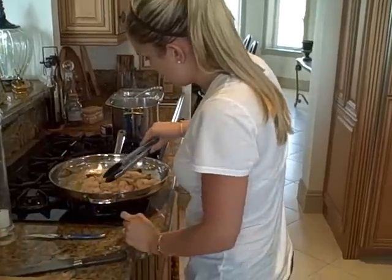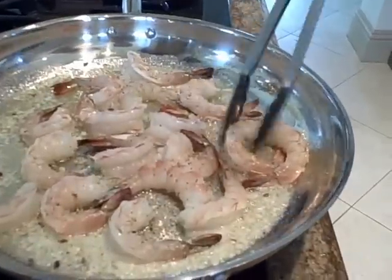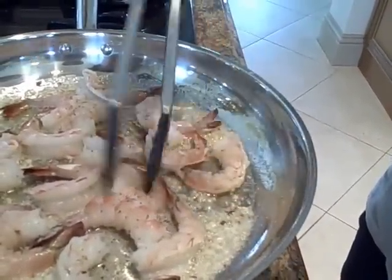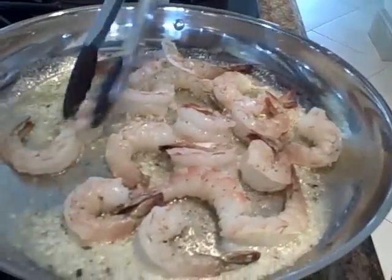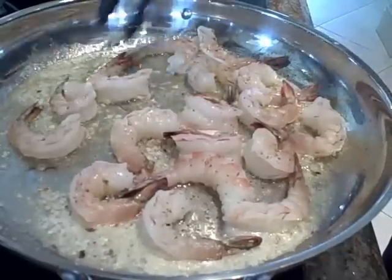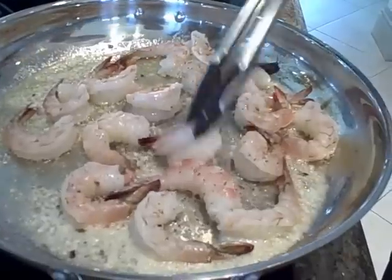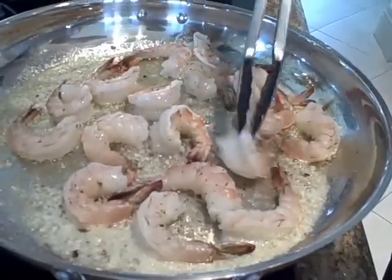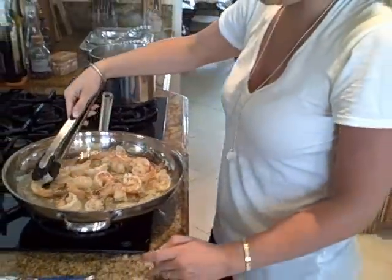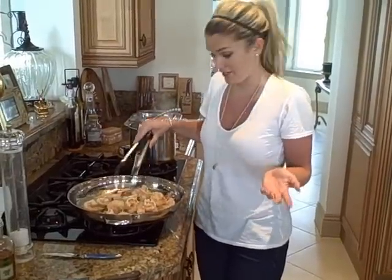They're already starting to cook a little bit — see how easy? You don't want them to be too overcooked. You don't want to bite into a beautiful shrimp and have it be like rubber. As soon as it starts curling, that's when you know it's done. See this one — curl, done, flip. These are gulf pinks, but you can use tiger shrimp or anything you really want. I like to use a larger shrimp because I just like them better.